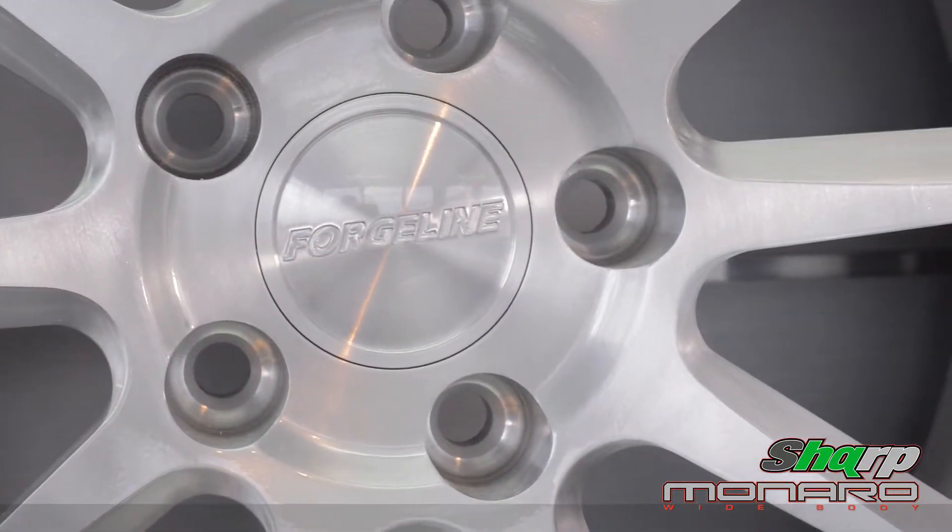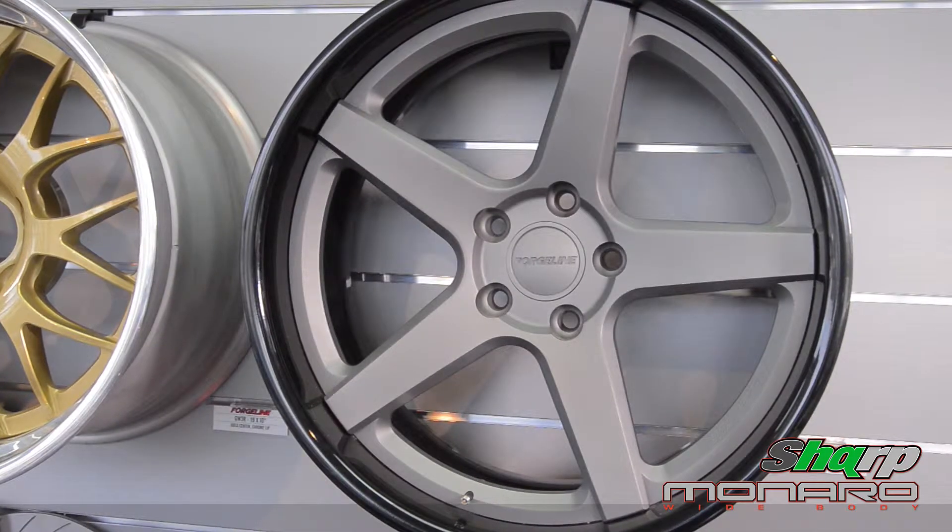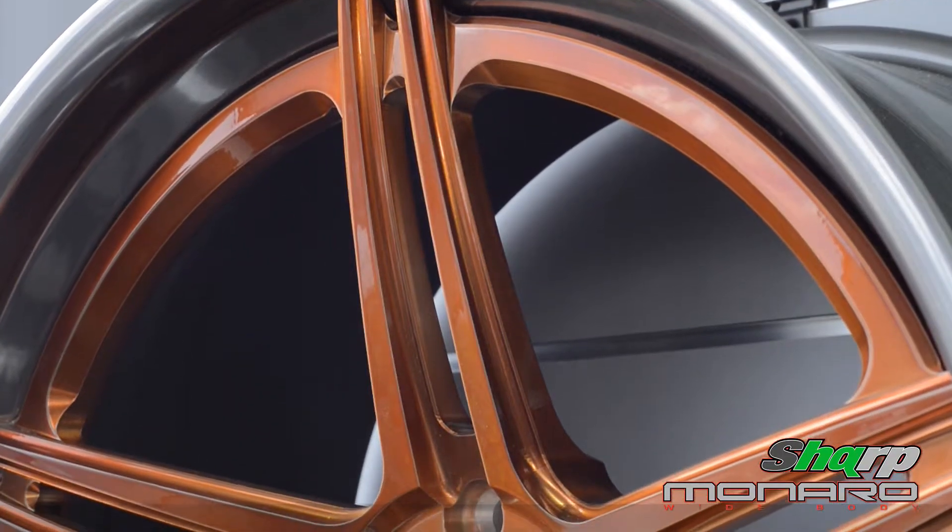Another great feature of Forgeline is the strength and light weight. It's a forged centre that's fully machined out of 6061 billet, that's heat treated, as well as these rim halves.